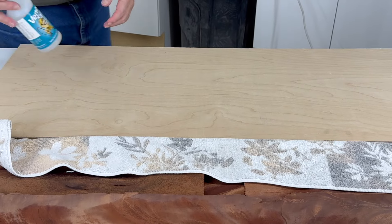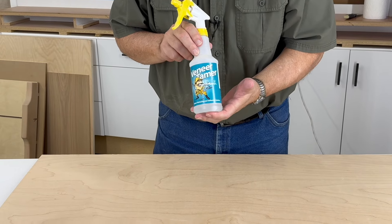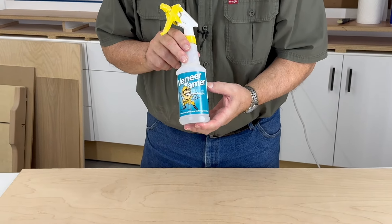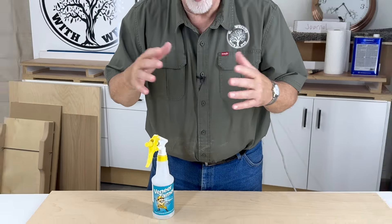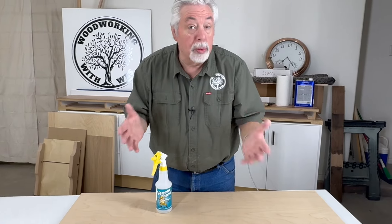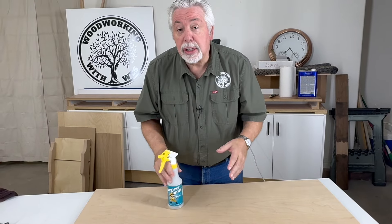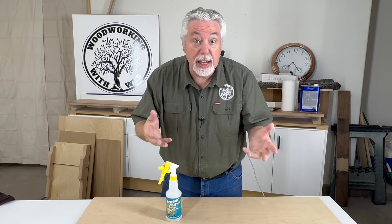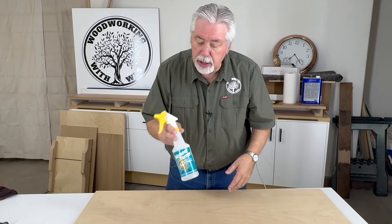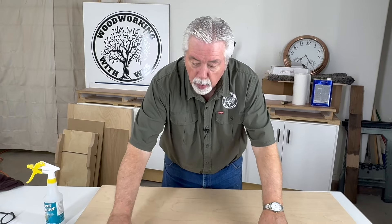We're now going to use a solution called Veneer Tamer. I purchased this from Amazon and we'll provide you with a link. But if we were just to allow the water to completely dry out, we would be right back to where we started from. This solution actually softens the veneer and allows it to dry but to stay soft and workable. There are other solutions, but this is the one I purchased from Amazon and it works great — that's why I'm recommending it.